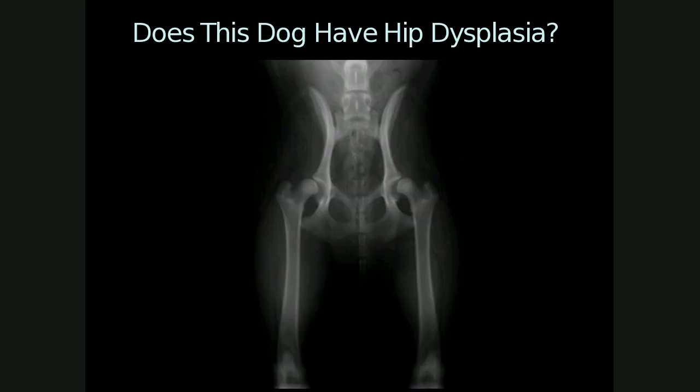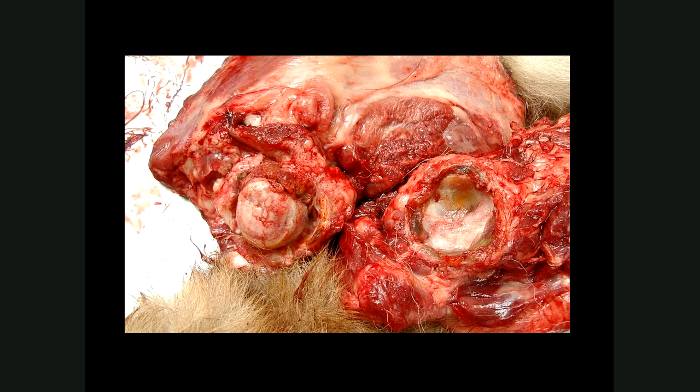Here's another example — does this dog have hip dysplasia? One can see immediately that neither femoral head is located within the acetabulum, indicating subluxation and thus hip dysplasia. A post-mortem example shows what hip dysplasia looks like: the femur head, which should be covered by smooth glistening bluish-white articular cartilage, is hyperemic with completely fragmented cartilage. The femoral head is flattened and no longer round, the acetabulum is also affected with hyperemia and fragmentation of the labrum — this is a severe case.